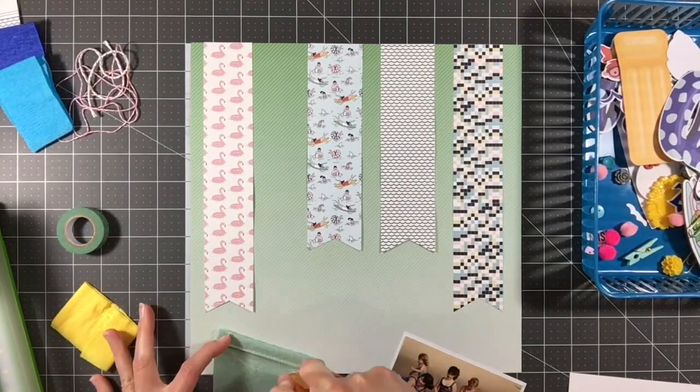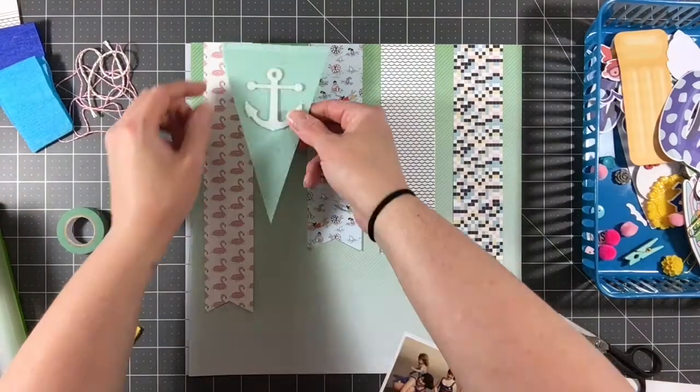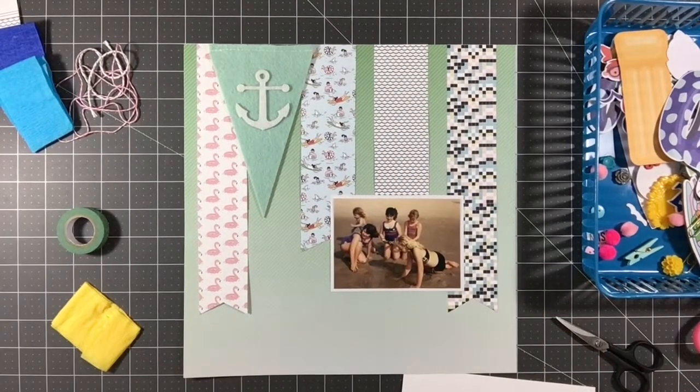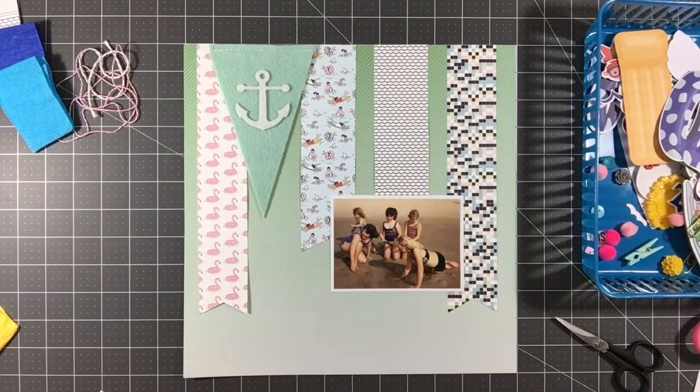I am just gluing the tops of these papers for the moment — I will go back and reinforce them later, but for the moment I'm just gluing the top because I'm not entirely sure how the rest of this layout is going to go. It is going to remain fairly simple; most of the design here is really in the pattern paper being layered and in these banners in the background — that's really the primary focus of this layout. However, I am going to do a little bit of stamping and embellishments using some of those remaining die cuts that are in the kit.